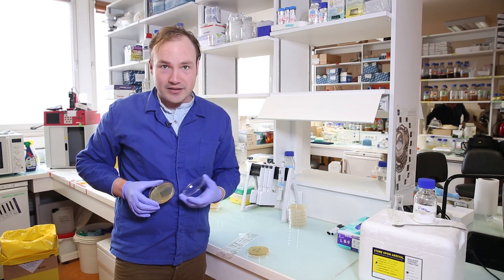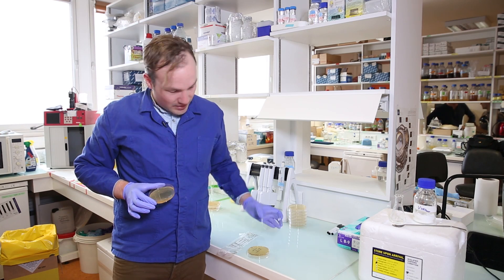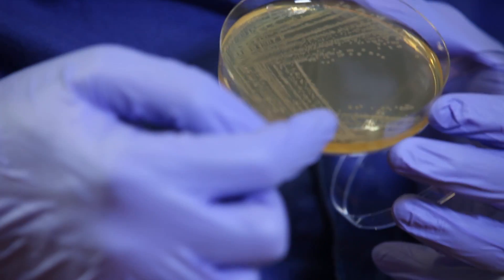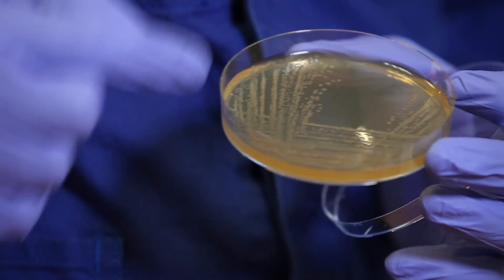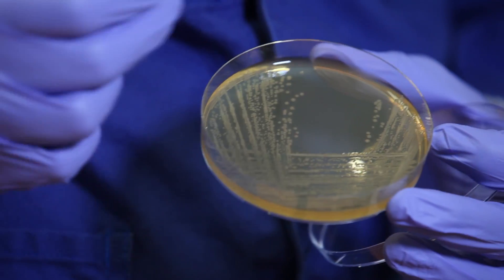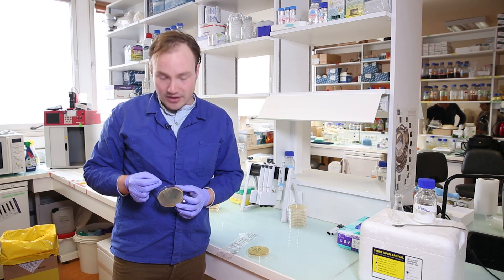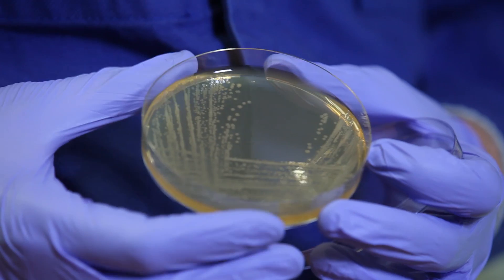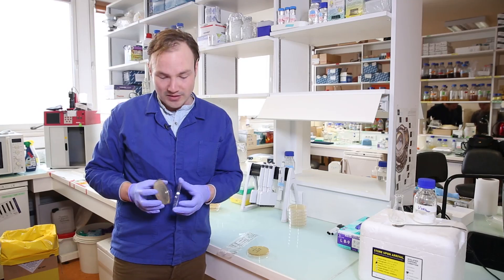Gorgeous! This is exactly what we were looking for. Individual colonies struck out first at a very high density, then a medium density, and then a low density, until finally only single cells are being spread out onto the plate to grow into single colonies of cells. This is perfect — this is ready to wrap up, put in the fridge, and store for your future experiments.